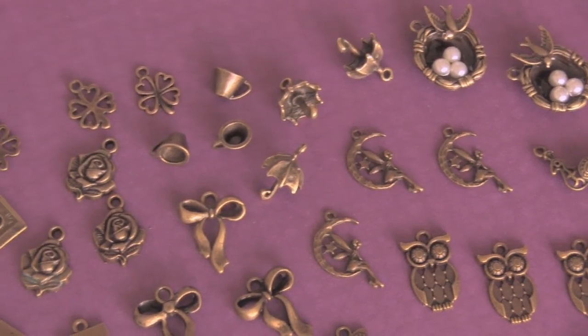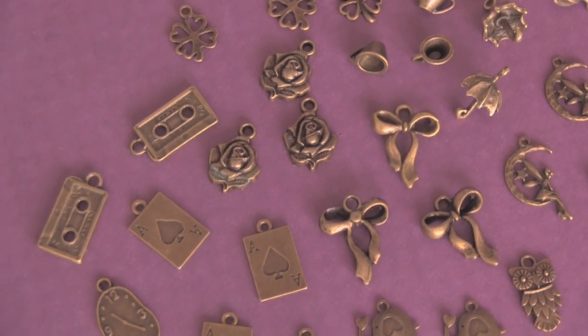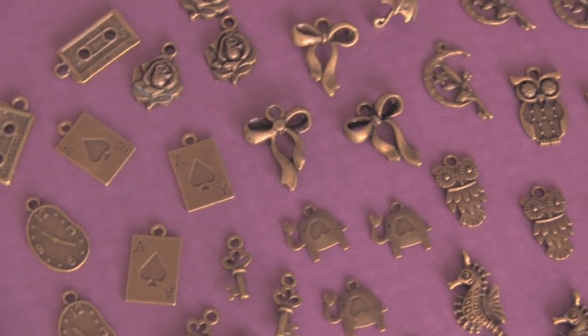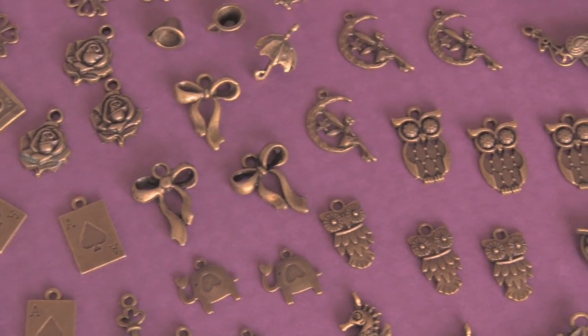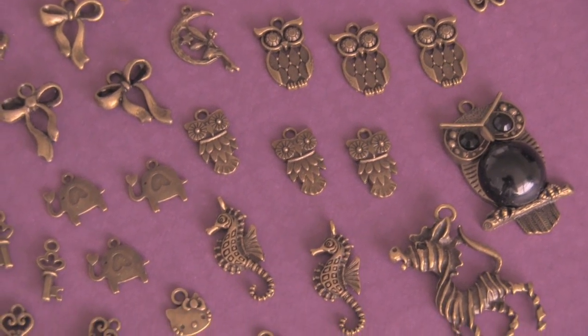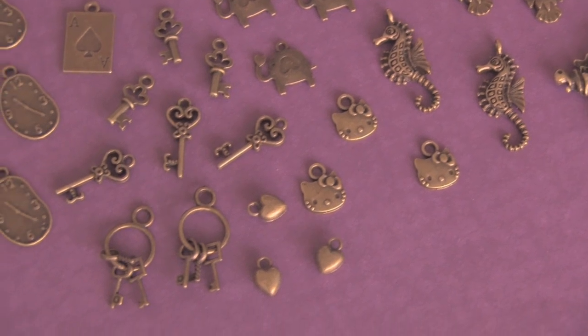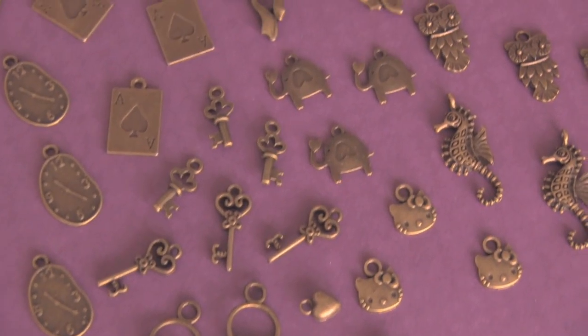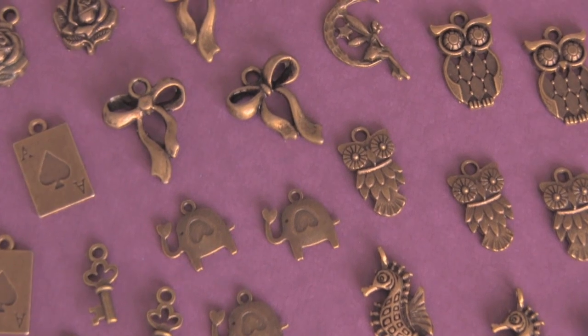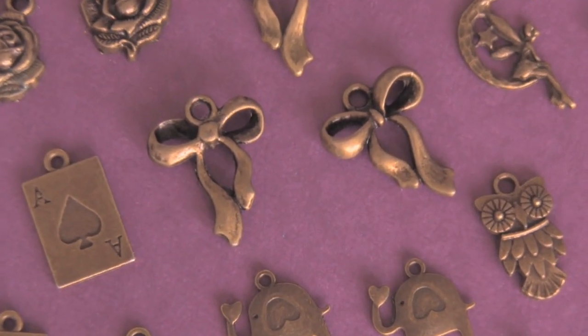I have Hello Kitty, I have some little teacups, and fairies and moons, and we have keys, and playing cards, and we have cassette tapes — I love the cassette tapes. Seahorses, zebra guys. I just put a few out of each; there's a huge pile and there's a lot that I didn't mention, because I am doing this voiceover from memory. They're so darn cute, and you can see that I have a lot of antique bronze colored ones, as opposed to silver.